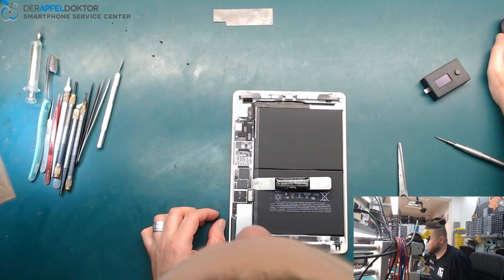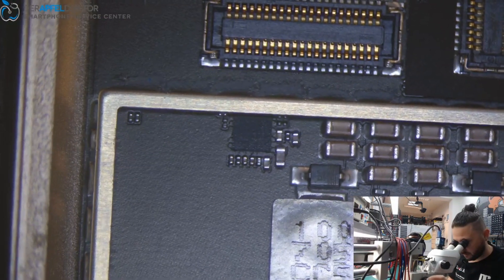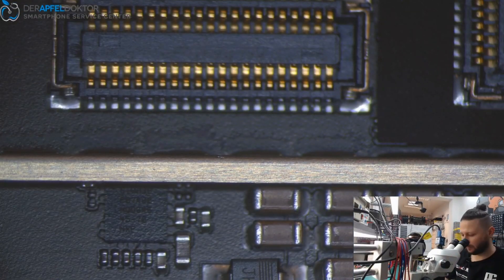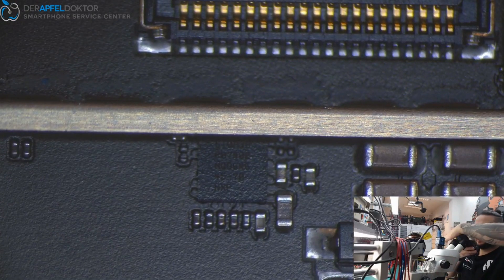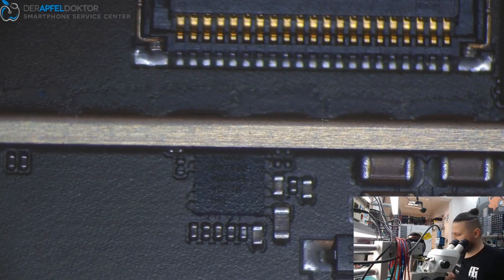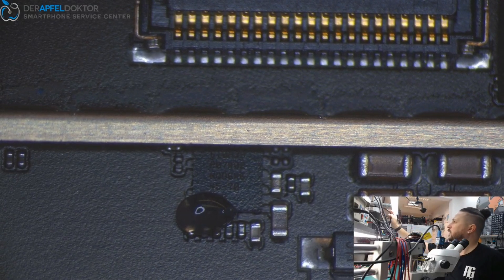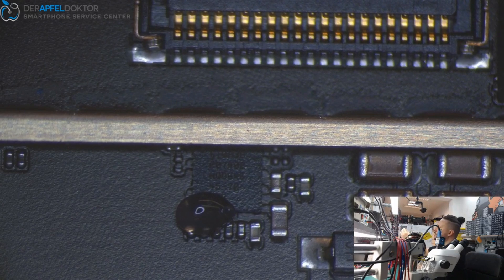We go straight under the microscope. Here we can see our USB control IC — the TriStar. We have no underfill on this model. On the iPad Air the TriStar IC is heavily underfilled, but on this model it isn't, so we can easily take it out, clean the pads, and get in a new TriStar.